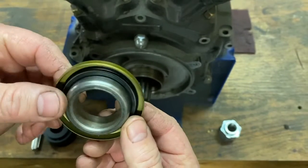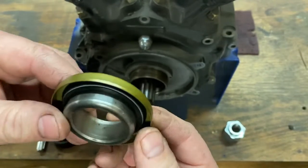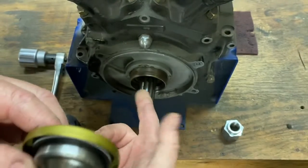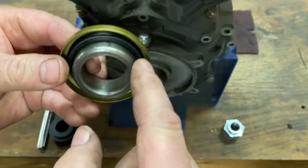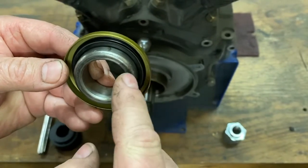I've already pressed in the spacer through the seal before we actually press the seal into the case. Normally, you'll lube your seal up with oil before you press the seal over the spacer.